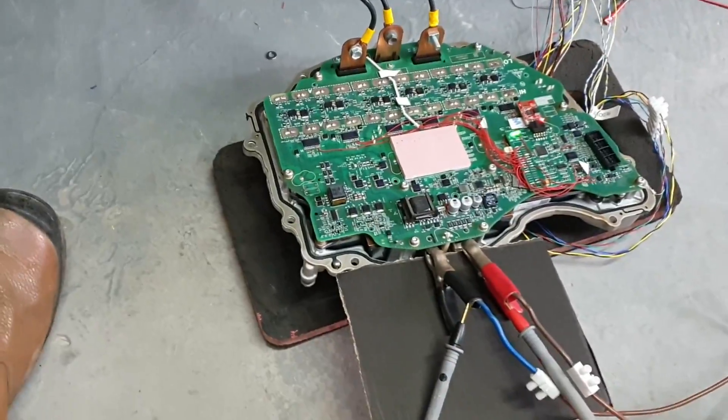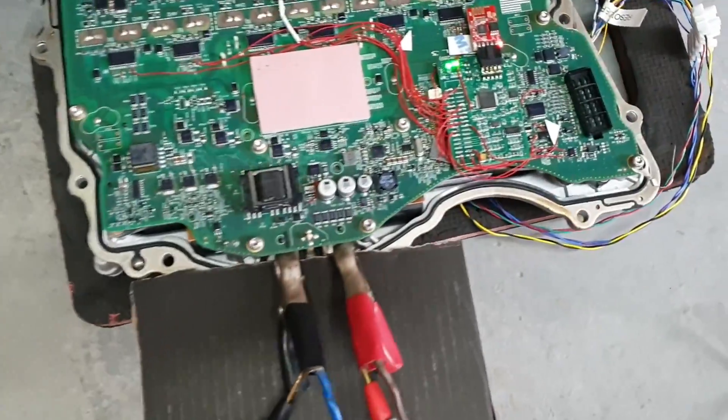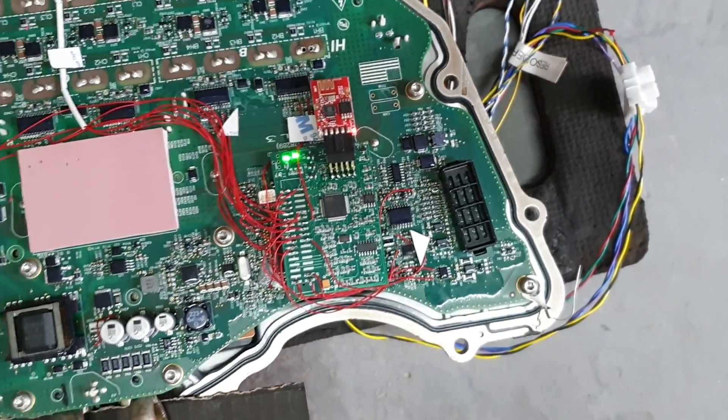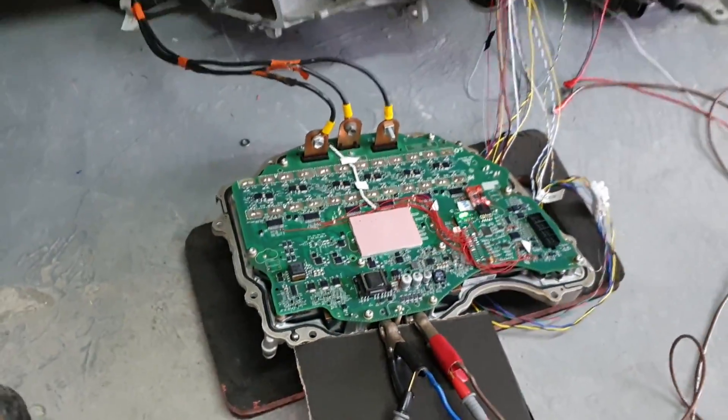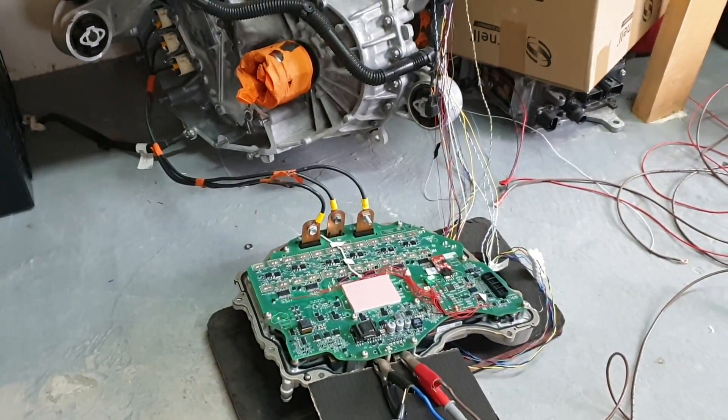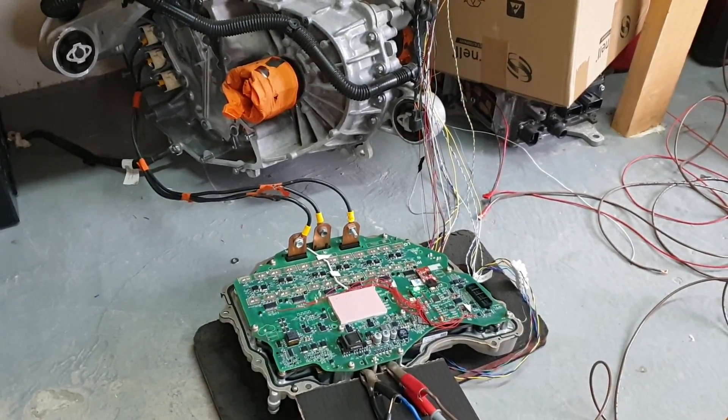We're using the FOC firmware on our open inverter mod board in there, version 2. More to come soon, including throttle pedal support.